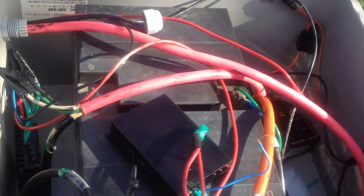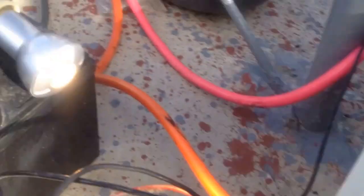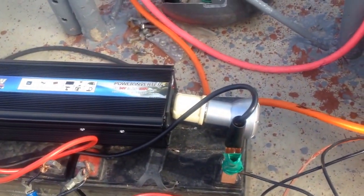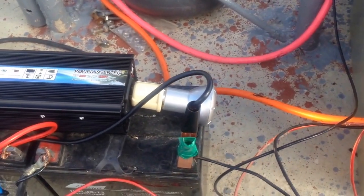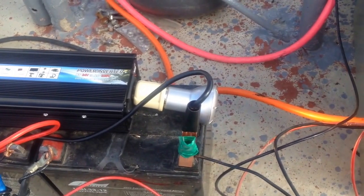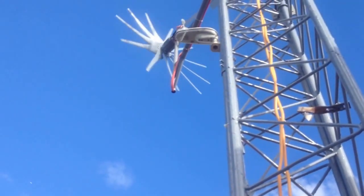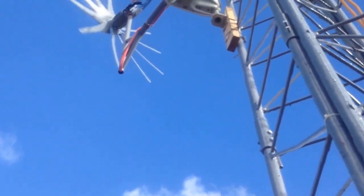As you can see, I have power right here. This is the first time I'm showing that I'm really producing any power, so at least I have some light here connected to the inverter, giving light. I can plug a drill in today and it will work — I've done it before.